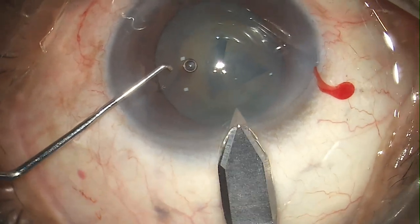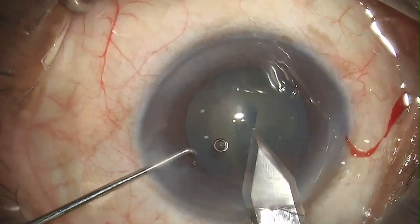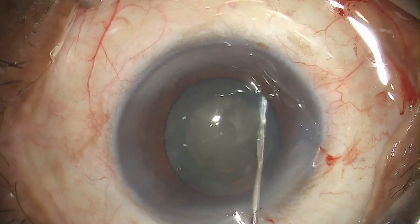Here I'm using a 2.8 millimeter keratome to make the main incision. Then I'm going in with the hydro cannula to perform the hydrodissection.